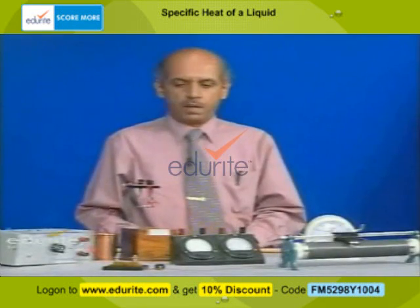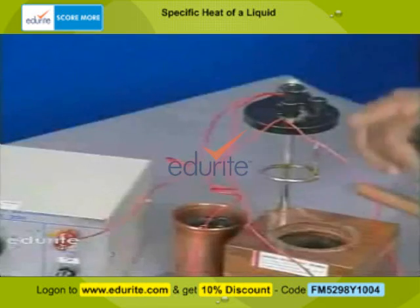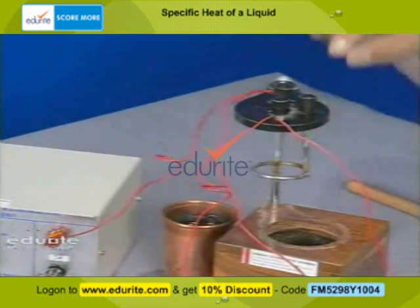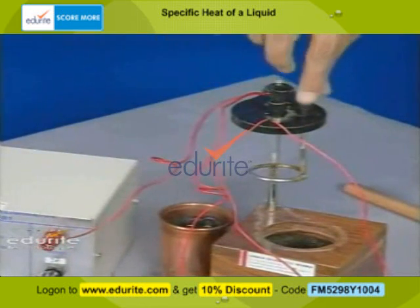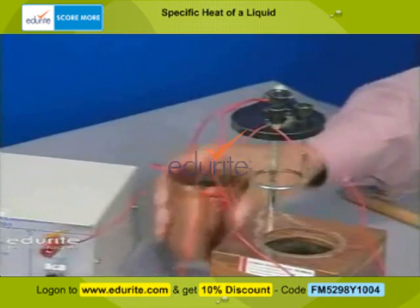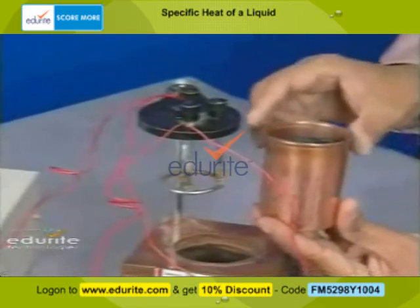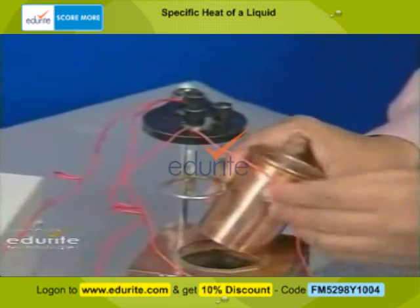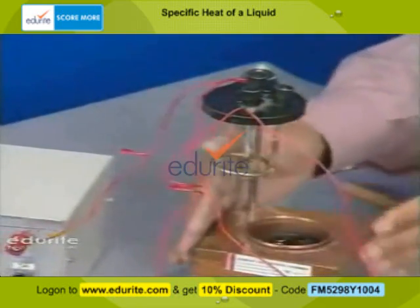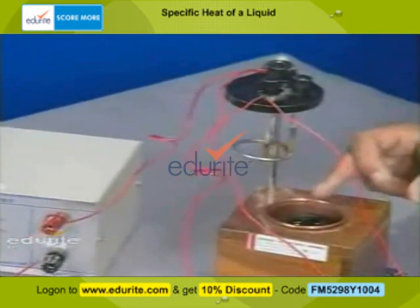The Joule's calorimeter and its electrical connections are shown here. This is the Joule's calorimeter, with a heater coil connected to two terminals. This is a stirrer, with which we can stir the water. This is the copper calorimeter in which water is taken. This calorimeter is kept in an outer enclosure — a wooden box with a thermal insulator inside, so that heat won't escape.